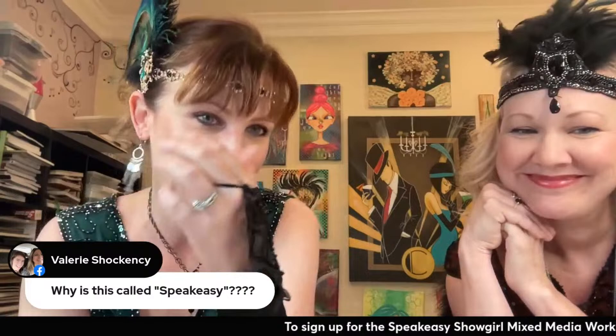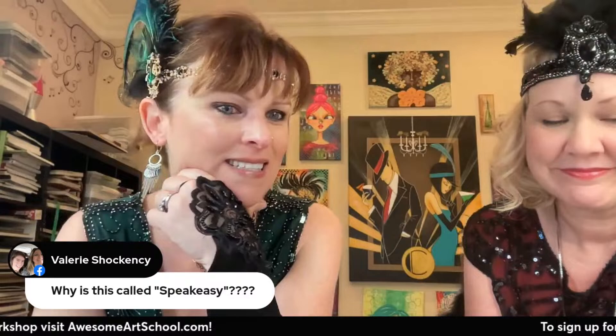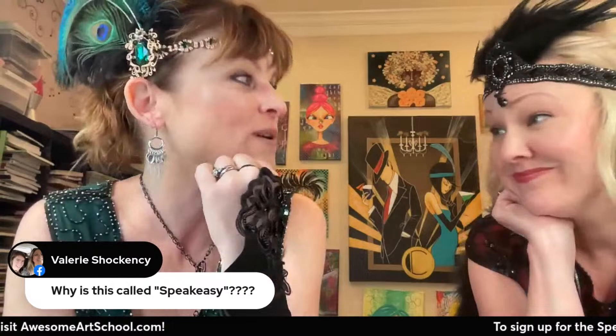What are the headpieces called? I think just look under flapper costume or flapper headpiece. Why is this called Speakeasy? A speakeasy — during the prohibition era in the 1920s when liquor was prohibited for about ten years, a speakeasy is like an underground secret bar of fun where people would sneak in, have drinks, and showgirls would come. It's like an underground thing, and they needed a password to get in — which we will be integrating into our event in some way that will be a surprise.